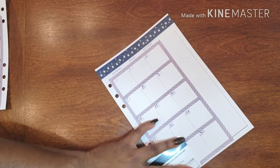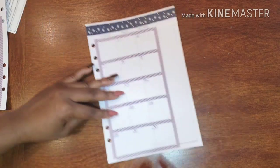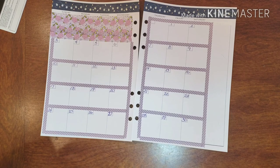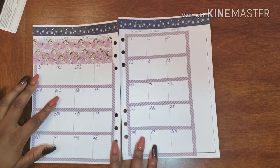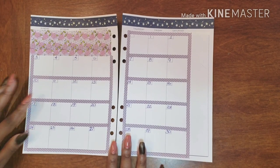Alrighty, there we go. And here we have it — this is the start of our monthly spread for my gratitude planner. I think it's actually coming together pretty nicely. All right, let's get some stickers going.